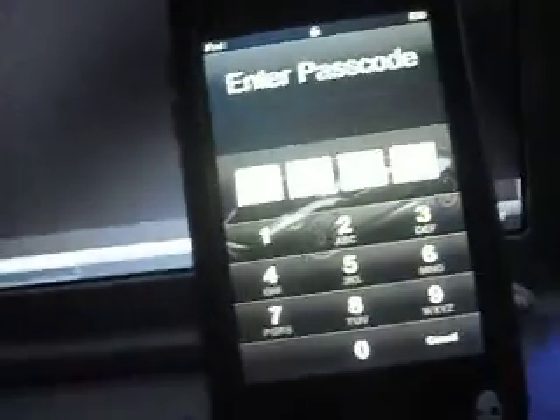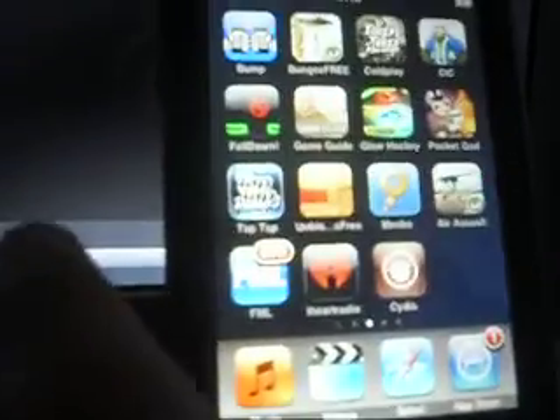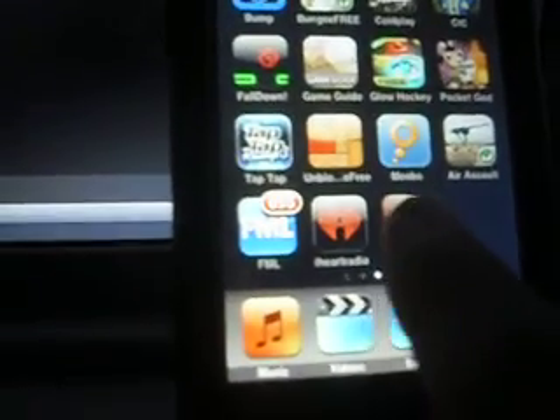The jailbreaking process is done. Now Facebook. There it is — Cydia. Now I'm going to put in my Internet. Internet is working so far. You can see the little bars with the Internet. Cydia.